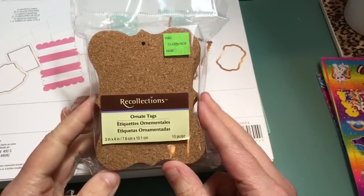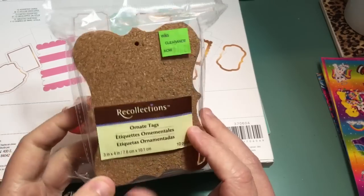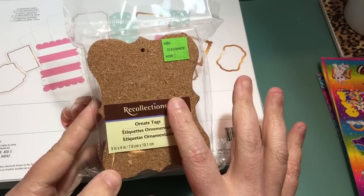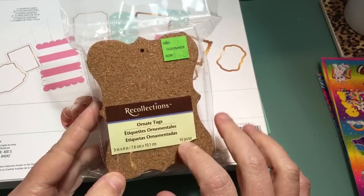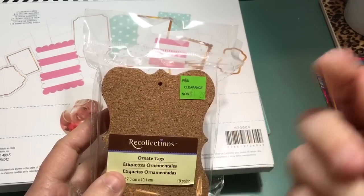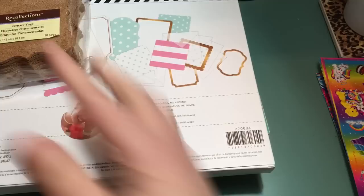These I've never seen before — they're ornate tags, but they're cork. I thought these would be really cute with mini tildas on here or even decorated up. I picked those up and they have a hole punch so you could actually use them as tags.